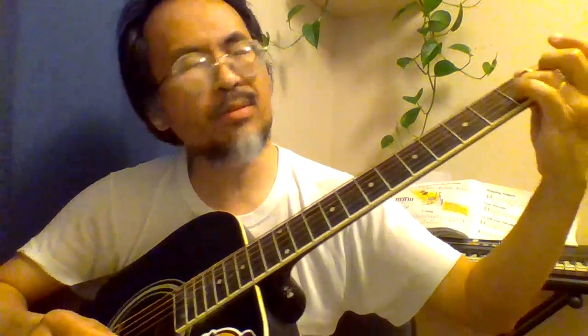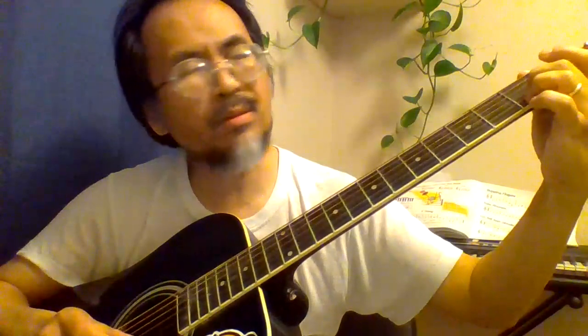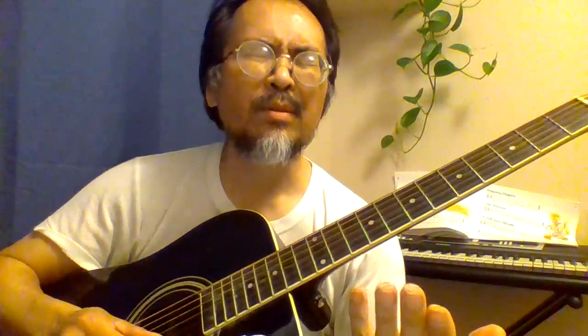There are basically three ways to play C and E. I can use my ring finger and my little finger. I can use my middle finger and ring finger. I can also use my index finger and middle finger. It depends on where you are going — you can use different combinations of fingering.